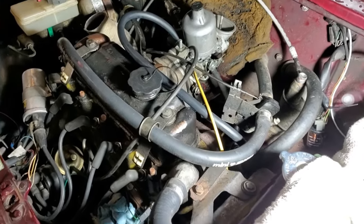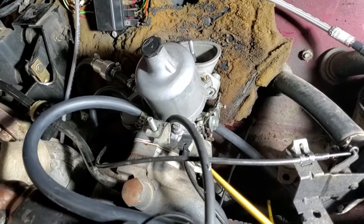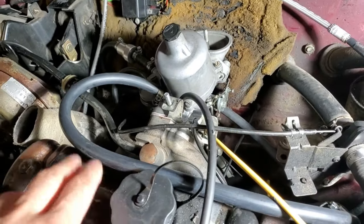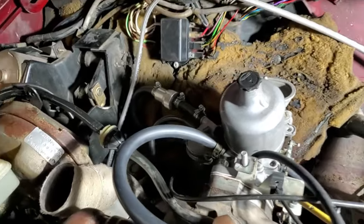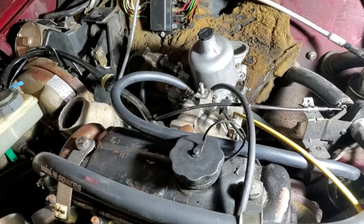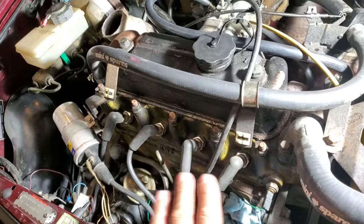The carb is all rebuilt now with fresh throttle shaft bushings, new seals, and it's all hooked up. There's a new breather hose, new fuel line with a filter — the correct size. This thing is pretty much ready to get fired up. I still have to go through the ignition system and check what's going on before I fire it up.